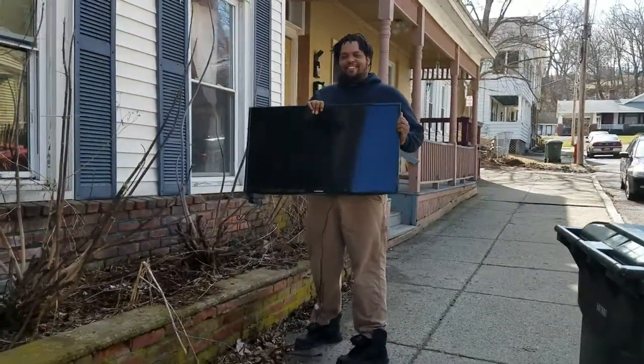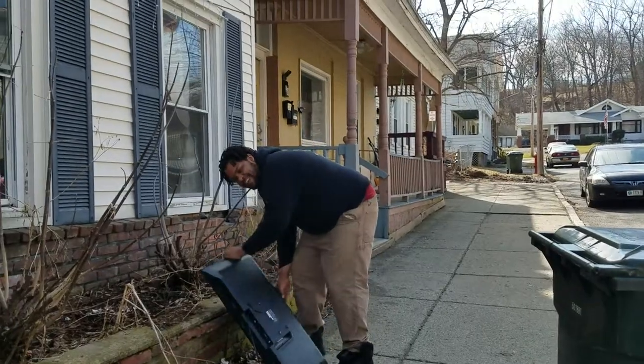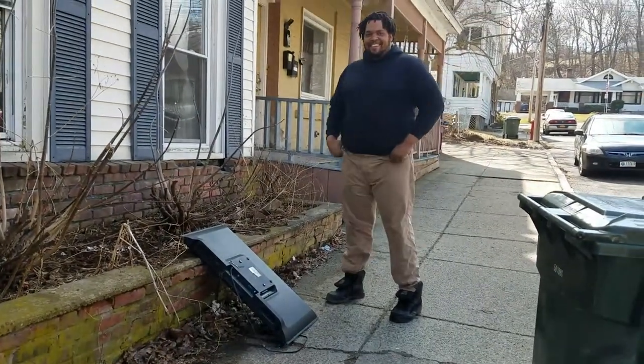Here we have a perfectly good flat screen TV that we don't want. No, it's not perfectly good — it's a flat screen. Matt, don't hurt yourself. I'm scared.